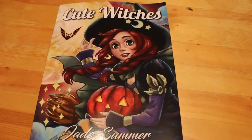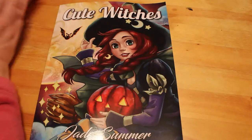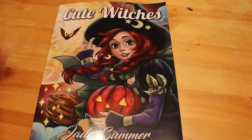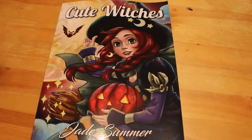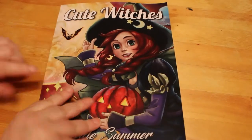Hi everyone, it's Andrea, welcome back to the channel. Just a quick disclaimer: this is an adult channel, the videos are not intended or made for children in any way, shape or form. Today we're going to be doing a flip through of Cute Witches which is by Jade Summer. This is one of the older books — I know a lot of people have seen it, but I've only just bought it, so I thought we'd have a quick look.